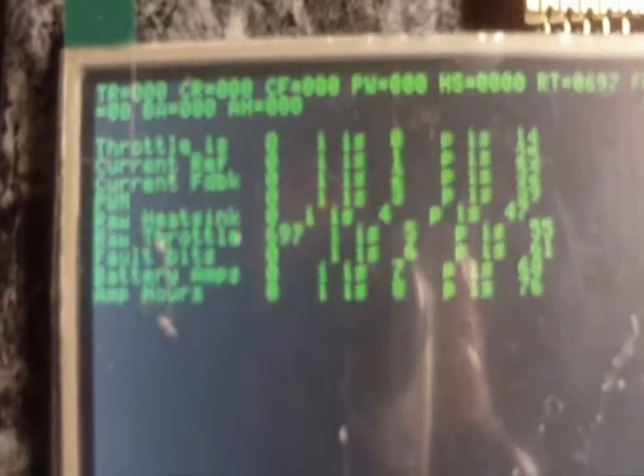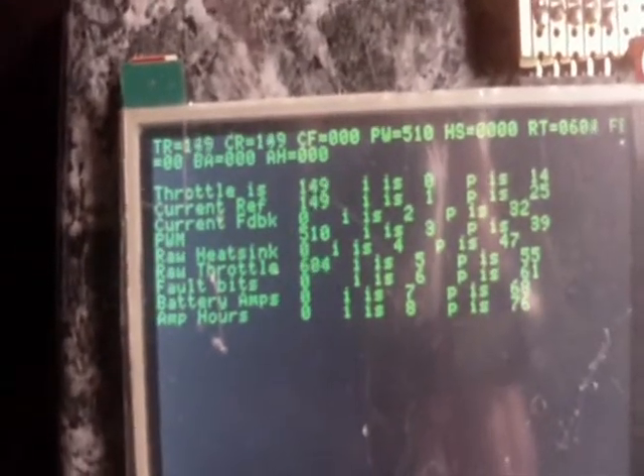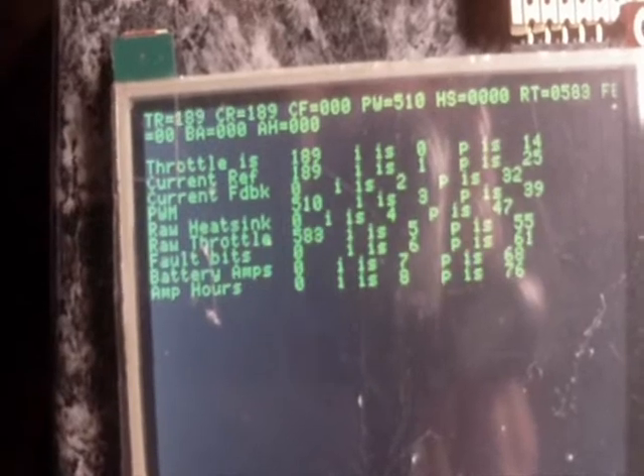Which is currently displaying some data for us. I'm just going to go ahead now and tweak the throttle pot to see the display changing. Just trying to get it to focus a little better here so we can see the values change as I vary the throttle.